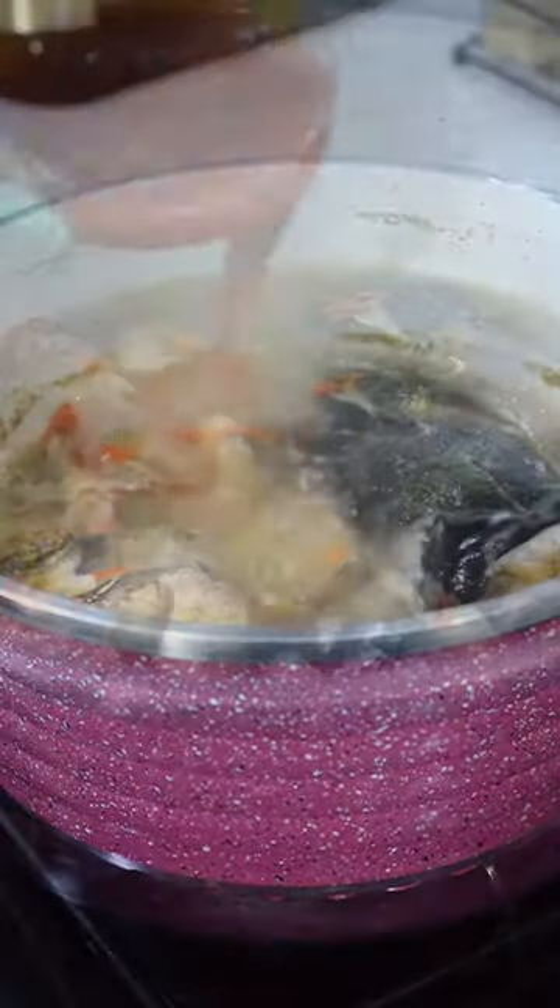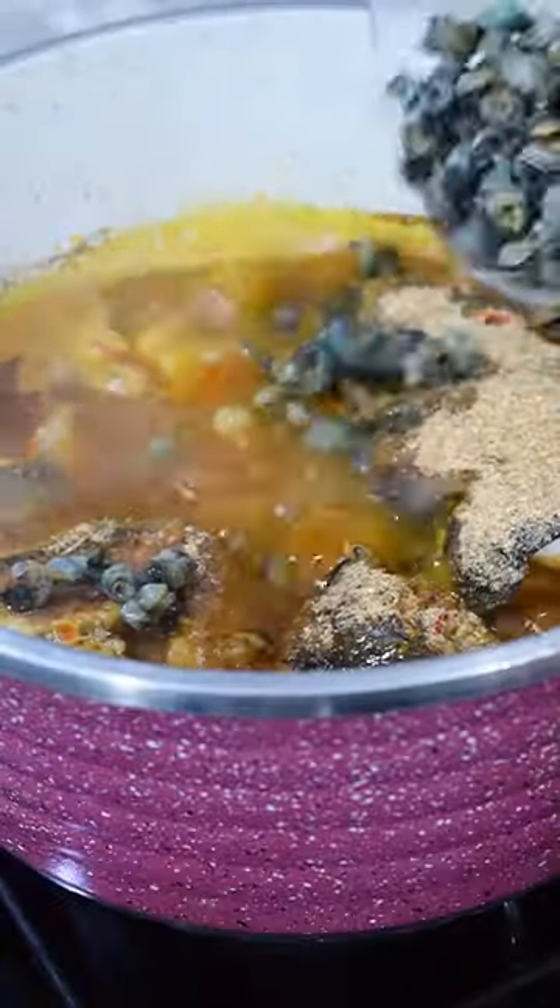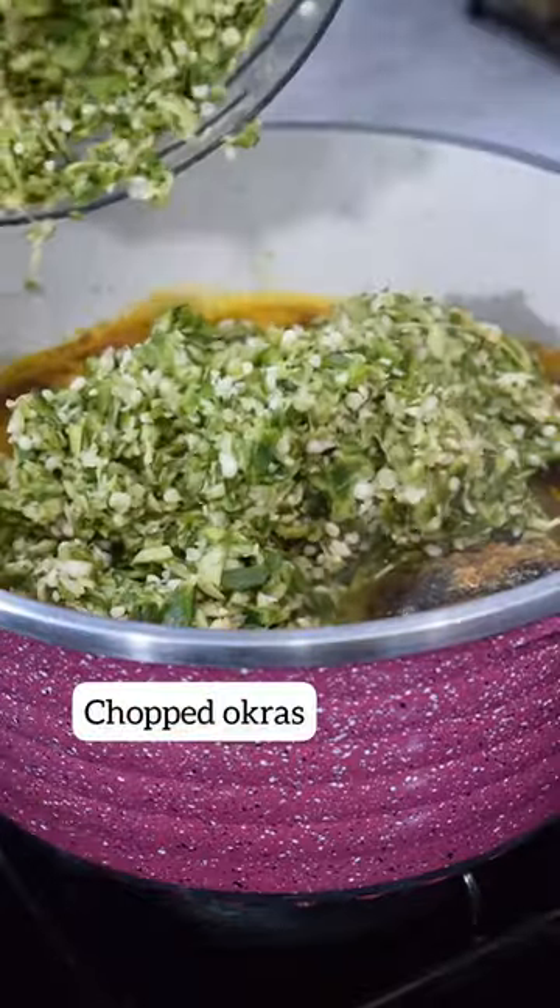Then go ahead with your palm oil and crayfish, and add some periwinkle. Fish doesn't take too long to cook, so don't cook it for too long — about 15 minutes is okay.